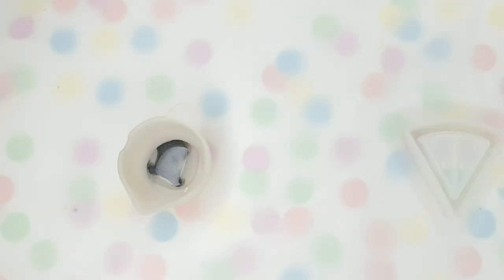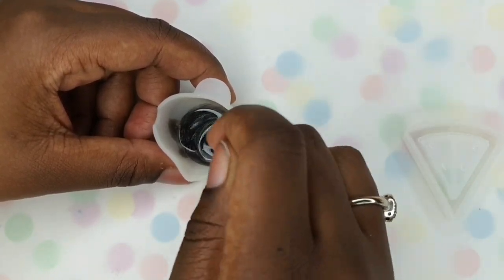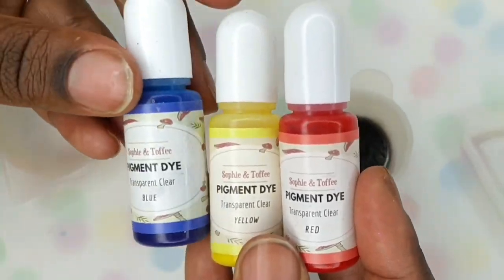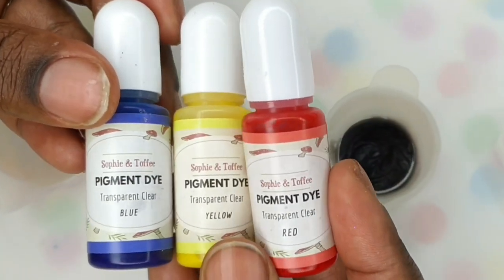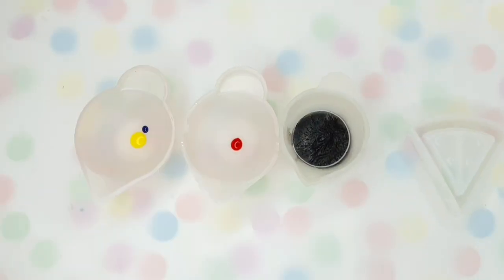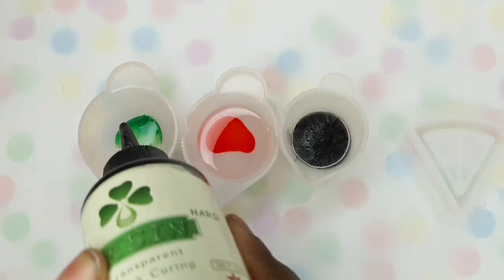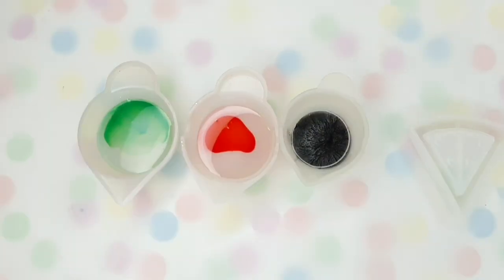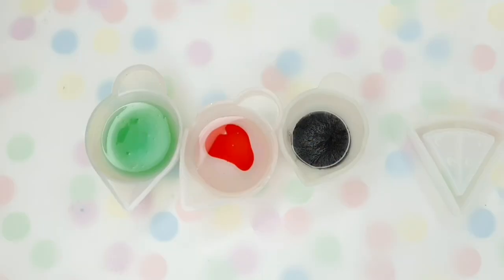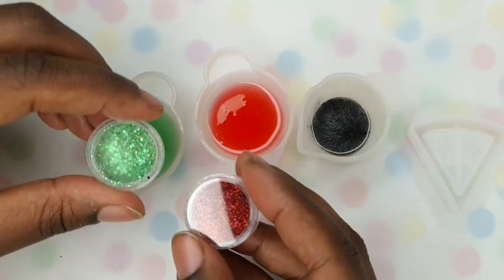Tip number two would be to have your UV resin already mixed and ready before you start pouring. One of the mistakes that I've made is mixing up one colour, pouring that into a mould, curing that, and then mixing a second colour. By the time it comes to pouring it into the mould, it's already started to break away because it's still kind of curing even if you've stopped using the light — it leaks down the sides and it's just not pretty.